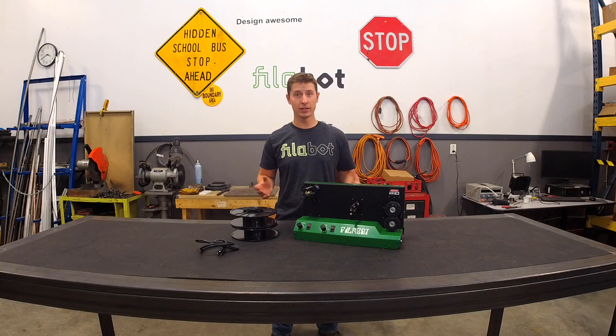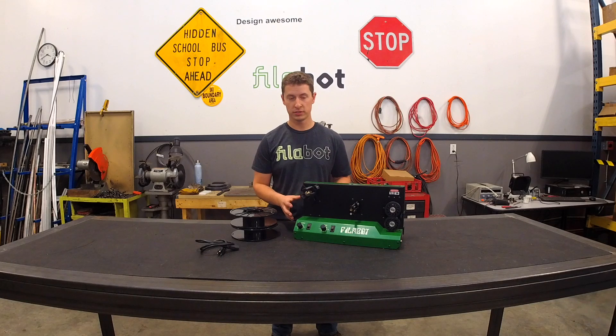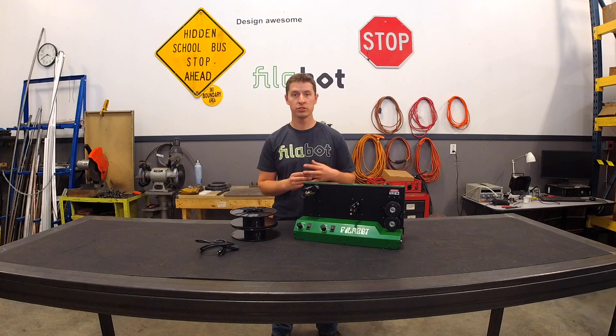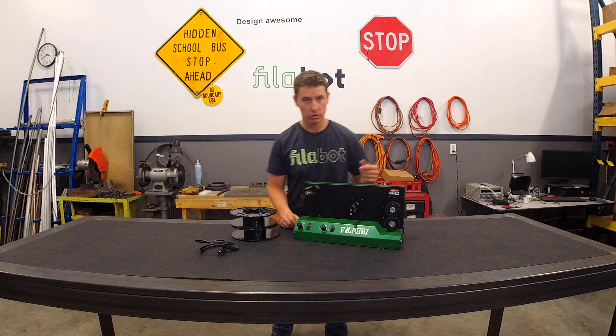I'm Tyler from Filabot. In this video I'm going over our Filabot spooler system. This unit goes on the end of our Filabot extruders, whether it's the EX2 or EX6, Filabot original, or really any other filament extruder — this system will work for them.